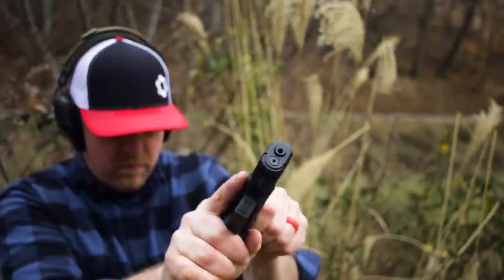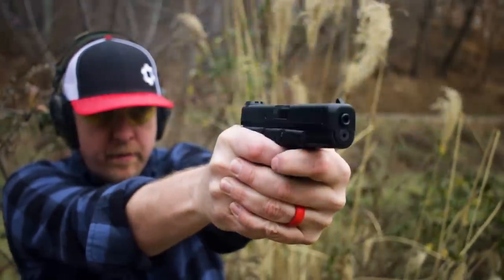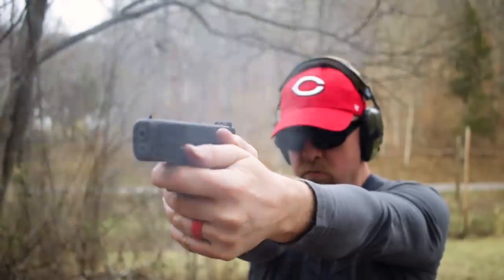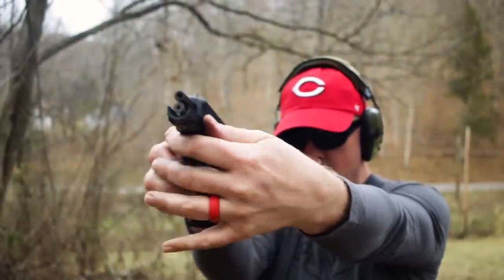Today's gonna be all about the Glock 44, chambered in the legendary 22 long rifle. We got one, I'm gonna tell you all about it. I'll get it out to the range and hopefully help you decide if you need to add some more rimfire to your life. If it's your first time here, we always put a ton of stuff down below for you to check out, including a link to our website. My opinion is our website is spectacular — check it out and see what you think.